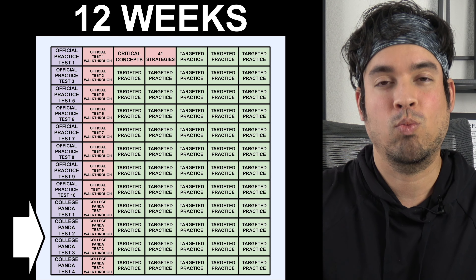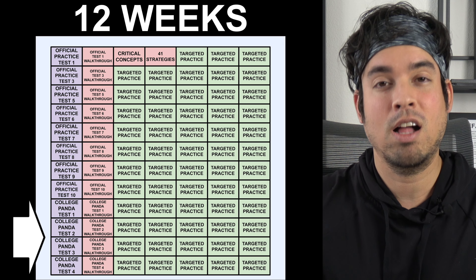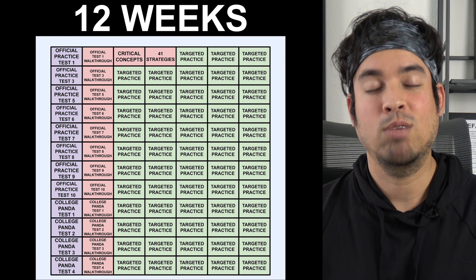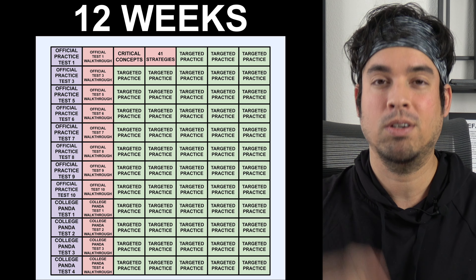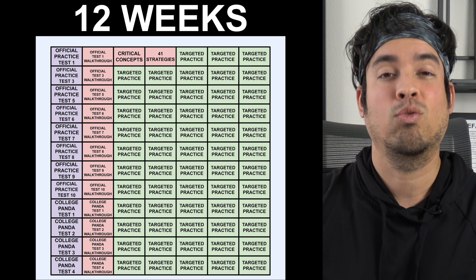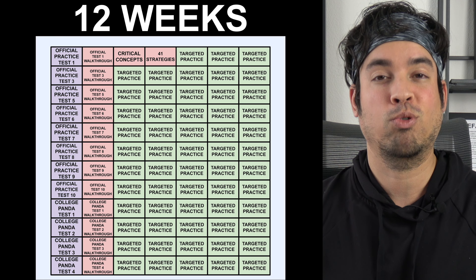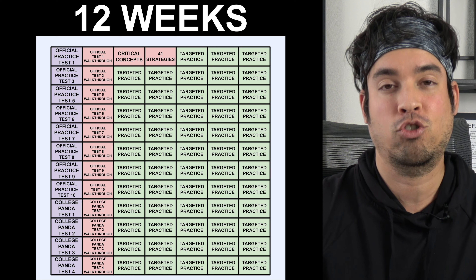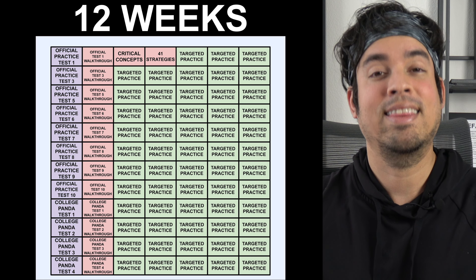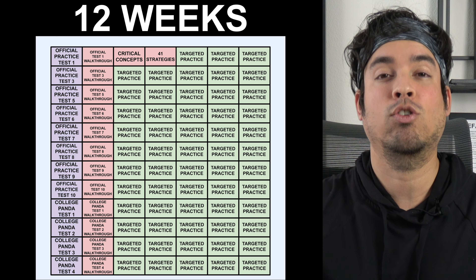Finally, we come to the 12-week plan, which is similarly laid out except now we've layered on top of those eight practice tests the College Panda tests one through four, with video walkthroughs shown in red. Just as I have official walkthroughs, I also have College Panda walkthroughs for tests one through ten — take the test, then the next day watch my video walkthrough. While I generally recommend official practice tests ahead of College Panda, I start with College Panda here because those tests are a bit harder than the College Board tests. I've noticed that when students hit College Panda tests and then go back to the official test, it feels like a breath of fresh air, and that level change often pushes them over the edge to achieve their SAT math goals.